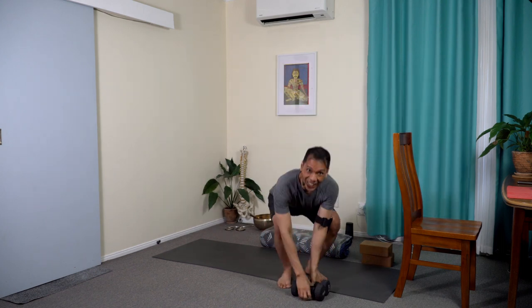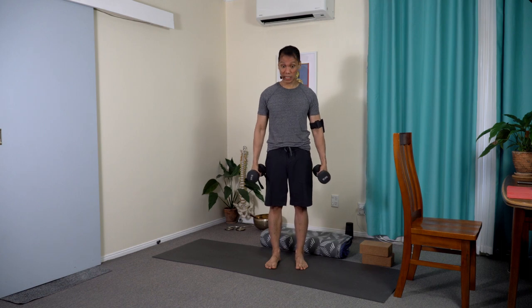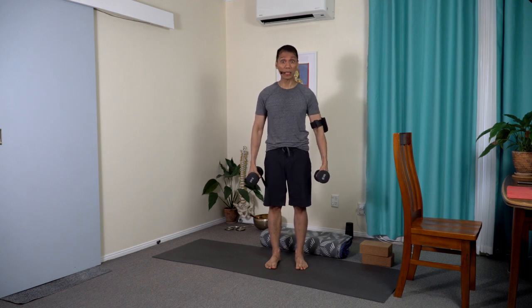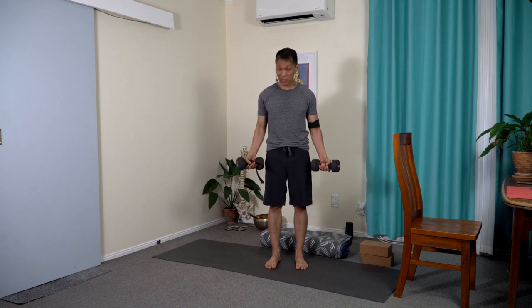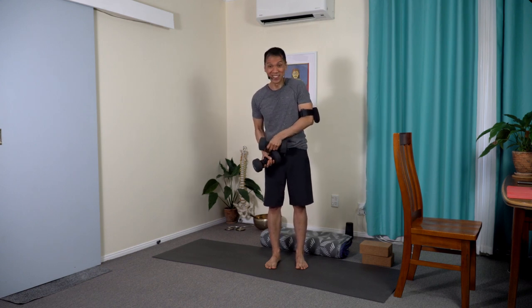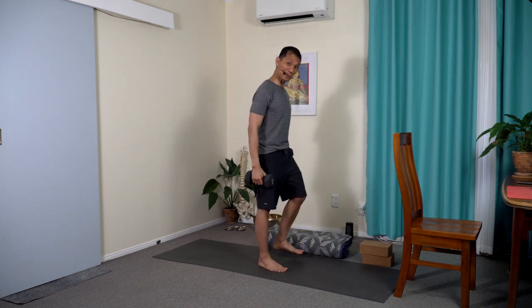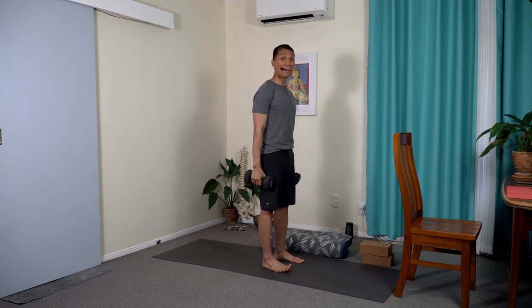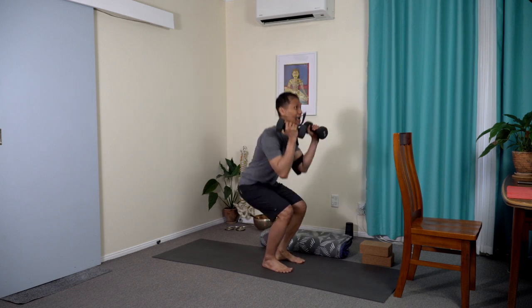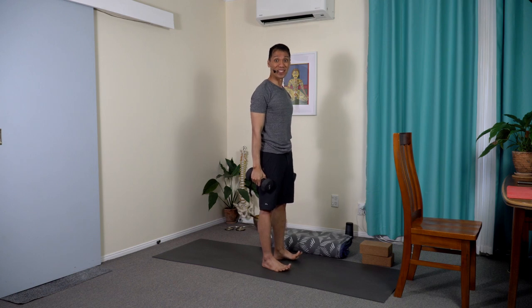Standing tall, grabbing hold of your dumbbells. You can use bottled water or anything to create a mild resistance. If you want to build strength, you can do heavy ones too — this is a pair of five kg dumbbells. Standing tall with the feet hip-width apart. Bending and then pushing the weights over the head — sitting, pressing, bending, and upright. So that's one repetition. We're going to do 20.